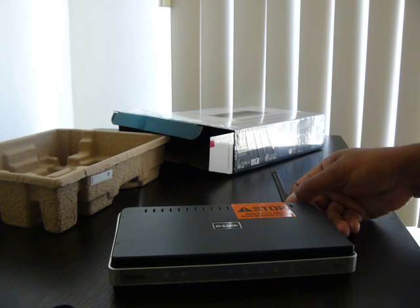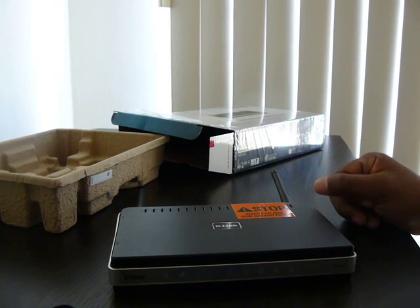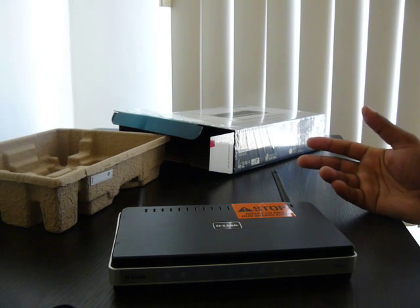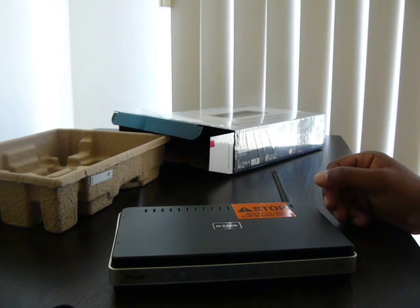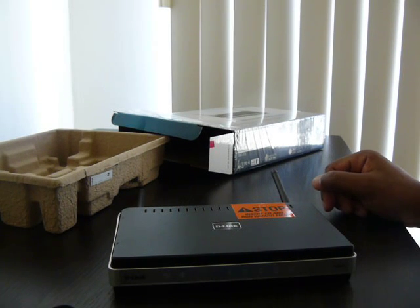If you have any questions or comments, just let me know. My last unboxing was the Belkin router and it sucked. Took it back, got this one. See how this one goes.